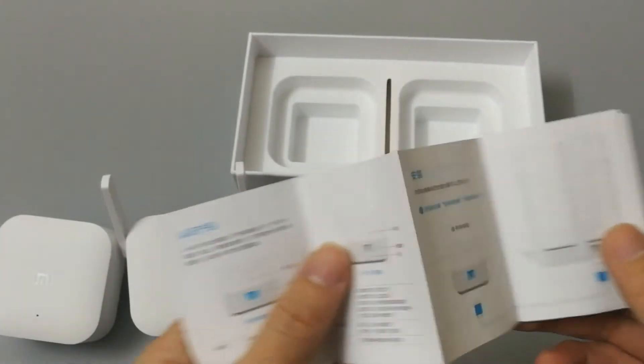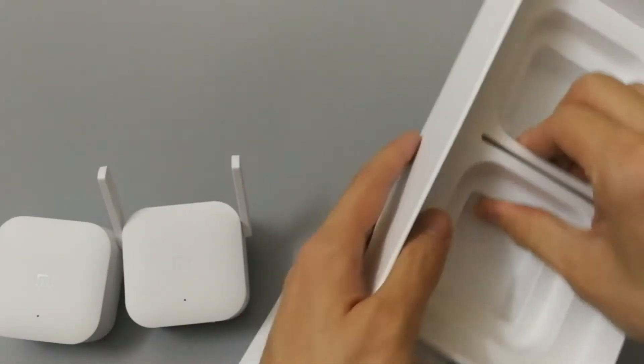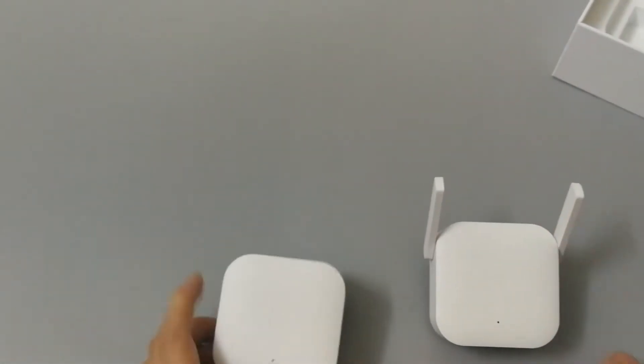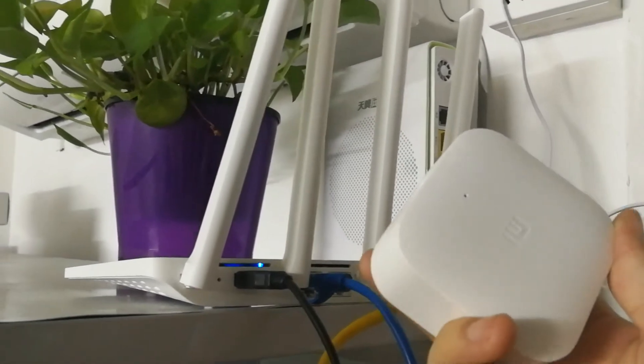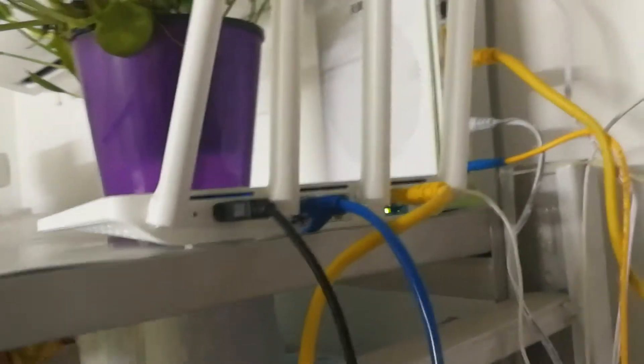The manufacturer is Chinese. First, I'll power the adapter. This is my living room — I put my router here. Next, plug the Wi-Fi adapter host into the socket, power it on, and use the cable to connect it to your Wi-Fi router.